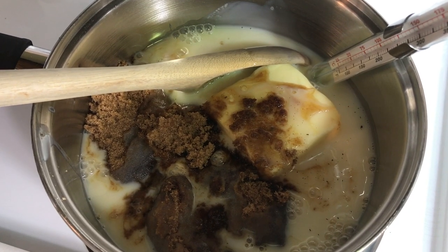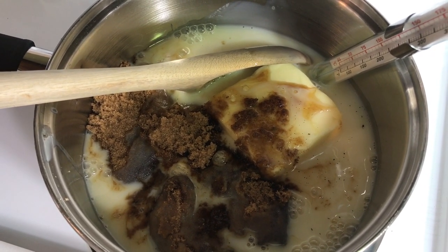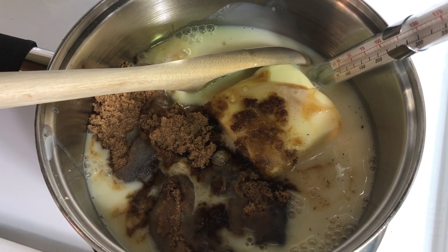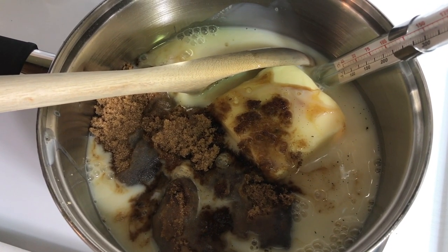Howdy folks, Sandra Lee here, aka Nocturnal Butterfly, coming at you from Ontario again to show you how easy it is to make homemade caramel apples. Stay planted!